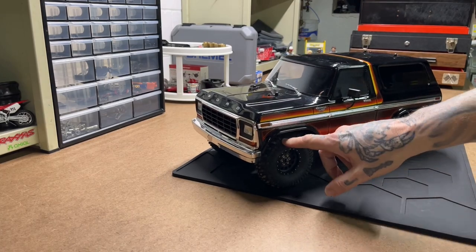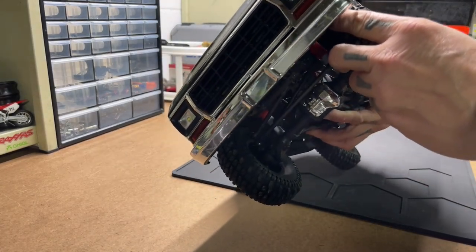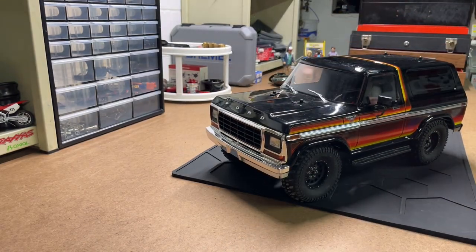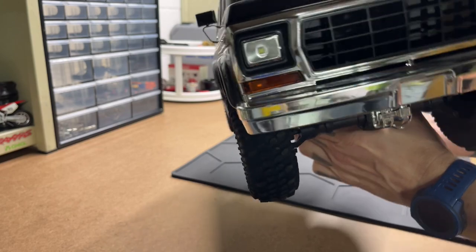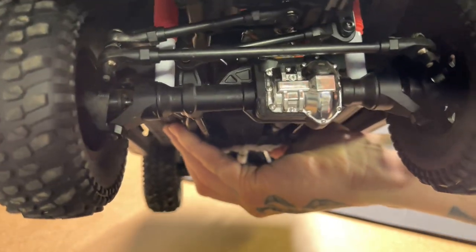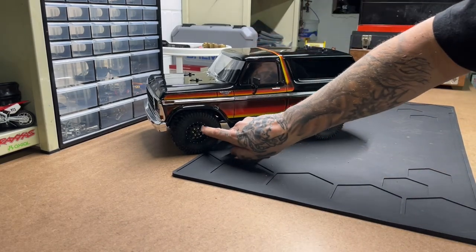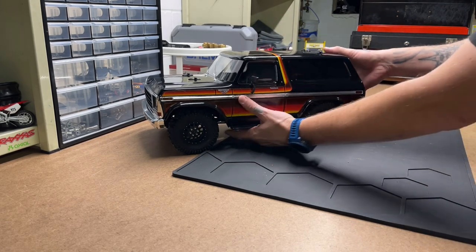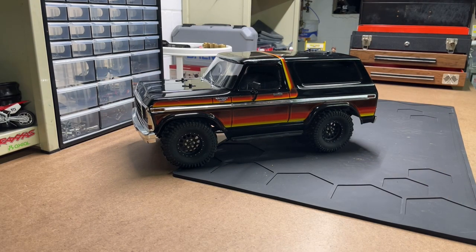It's got Duratrax Pivots in a 1.9 — it's a nice low scale looking truck. This does have the SSD TRX4 portal delete kit, so I've deleted the portals on this truck and dropped it to a straight axle. I used a paint marker and silvered those dots on the fake beadlock ring. I just think this truck looks good and films really well when it's driving.